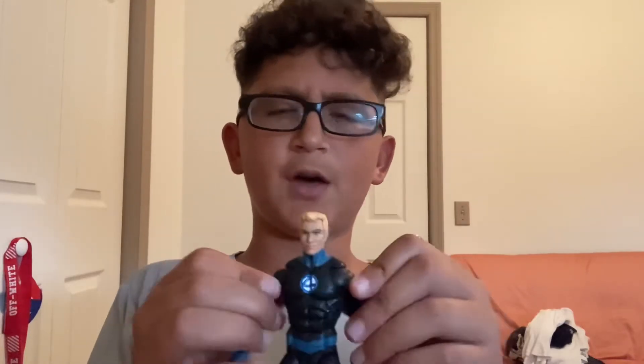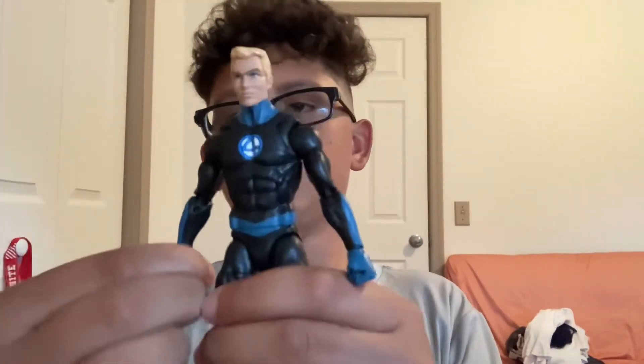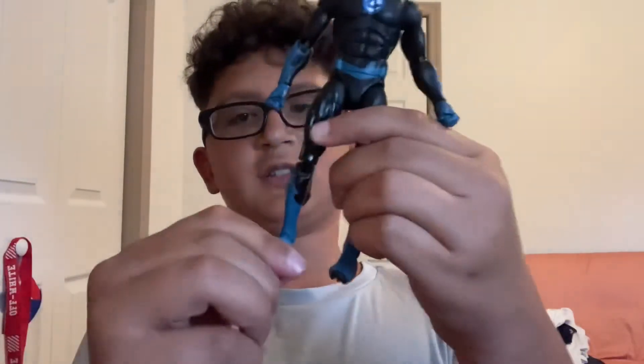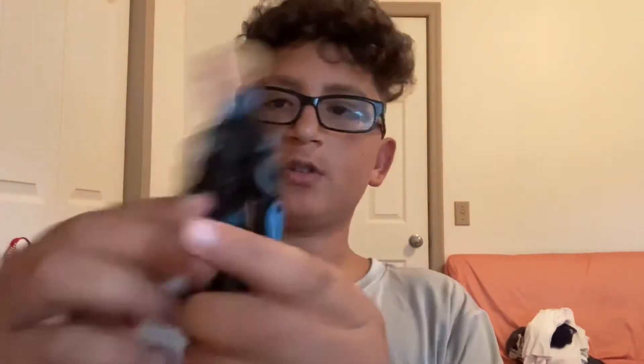He has butterfly joints, like my Living Laser. I'm pretty sure I have another figure that has butterfly joints — I definitely know Living Laser does. Or maybe it was a figure I saw online, like another Wolverine that had butterfly joints. Mine does not. His foot joints — I don't know — but his other joints are good.